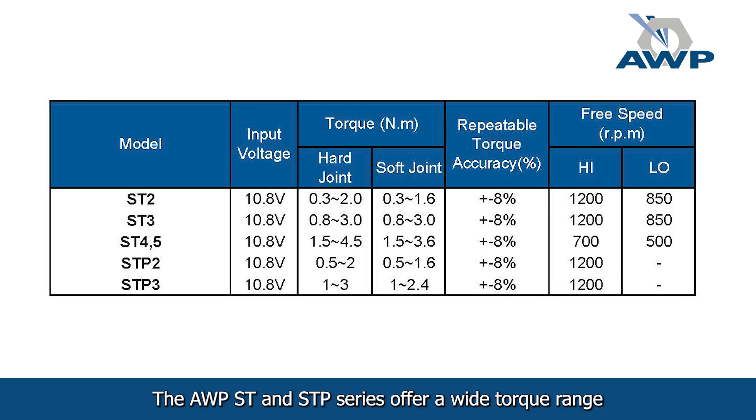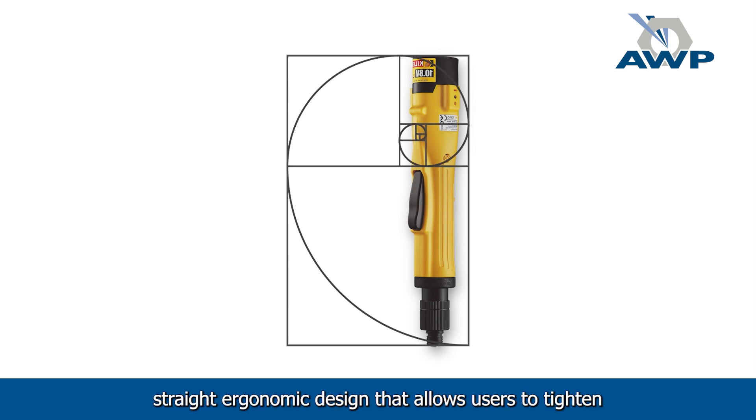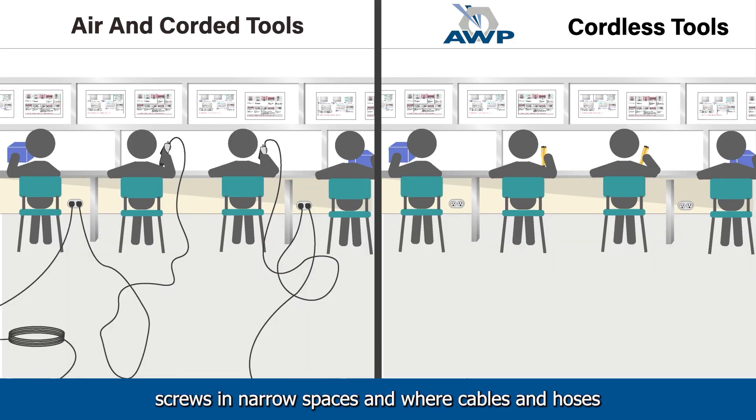The AWP ST and STP series offers a wide torque range from 0.2 to 4.5 Nm with up to 1,200 RPM. They also feature a unique straight ergonomic design that allows users to tighten screws in narrow spaces and where cables and hoses impede handling flexibility.